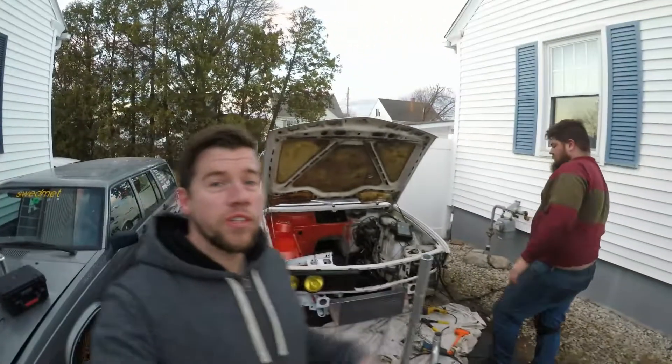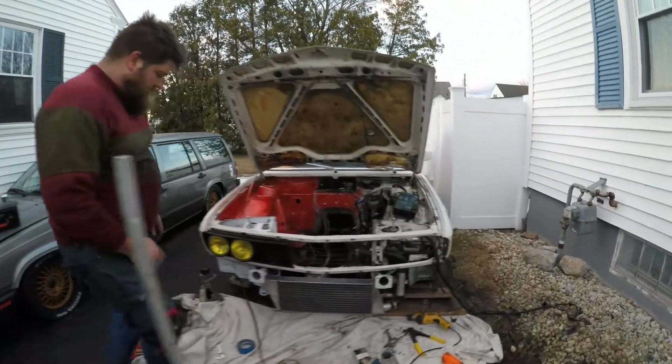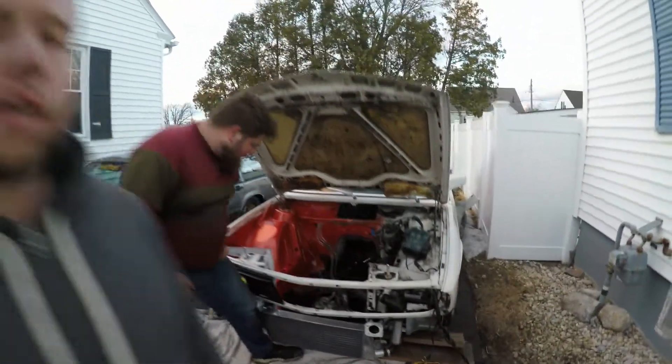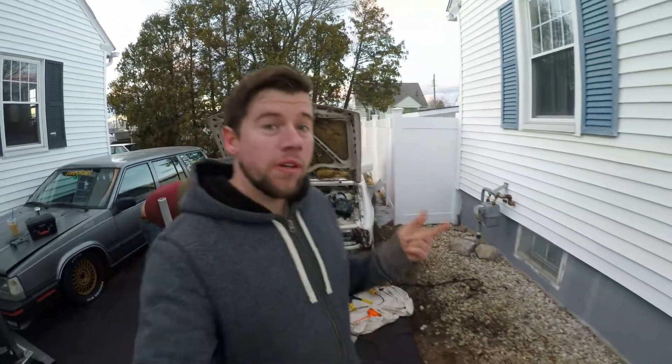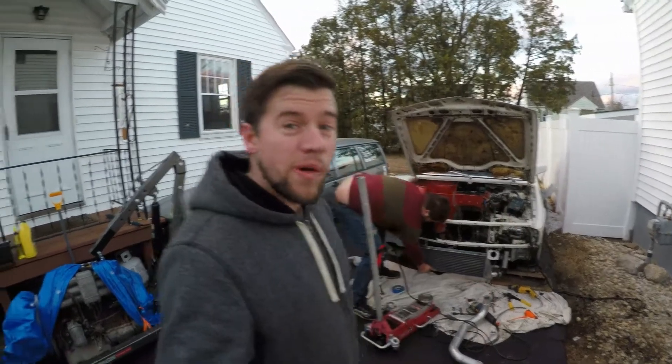Alright guys, the intercooler is bolted and mounted to the car. All we have left is the intercooler piping to fab up, but that's the end of the video — got a lot done today. Please comment below, like, subscribe — thanks for watching guys.